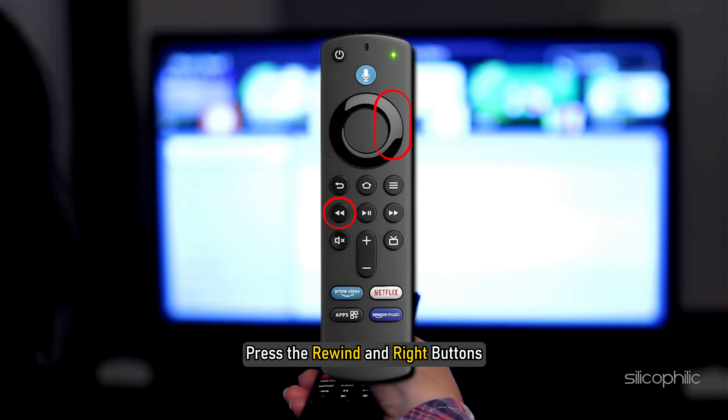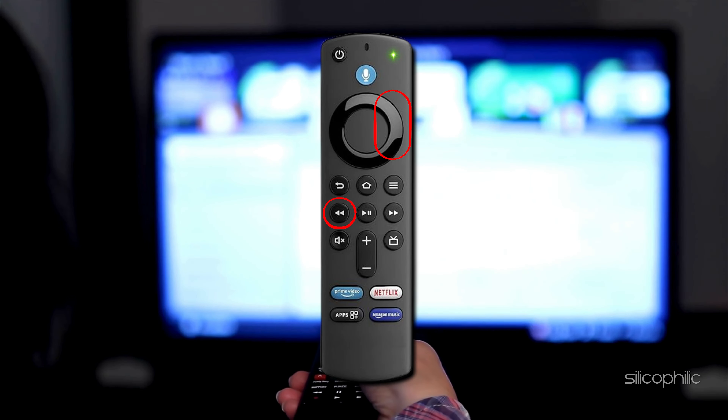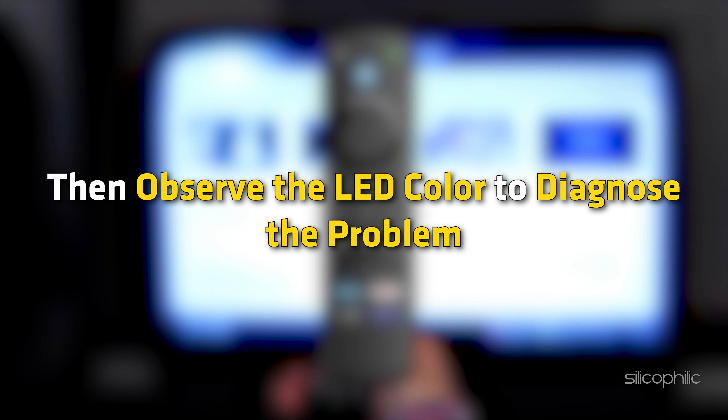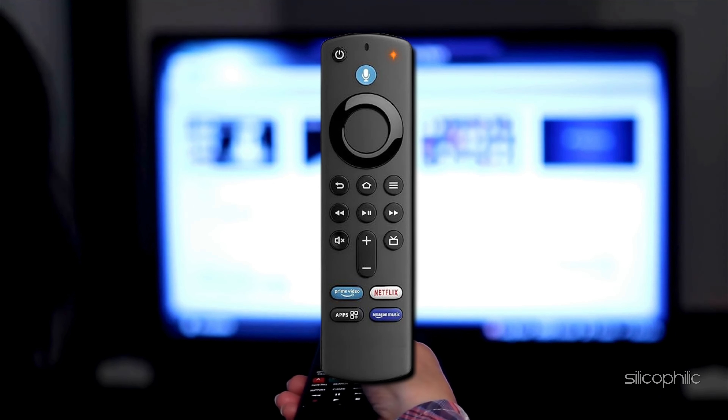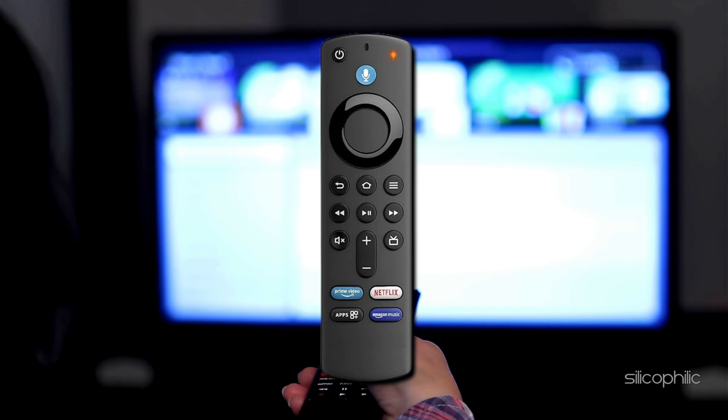Press the rewind and right buttons, holding both simultaneously for 3 seconds. Next, press the menu button. If the LED turns green, it indicates that troubleshooting mode is active. Now, to identify the issue, press any button on the remote and observe the LED color to diagnose the problem. If you find a red light blinking, this indicates low battery. If this is the case, go to the next step.